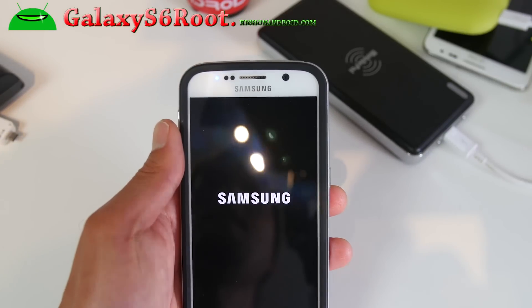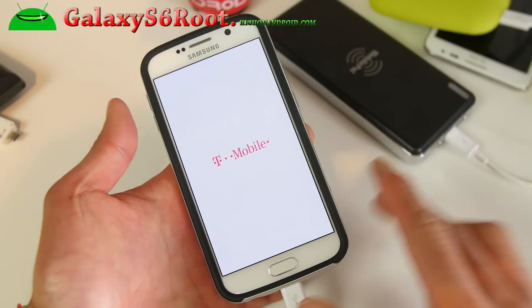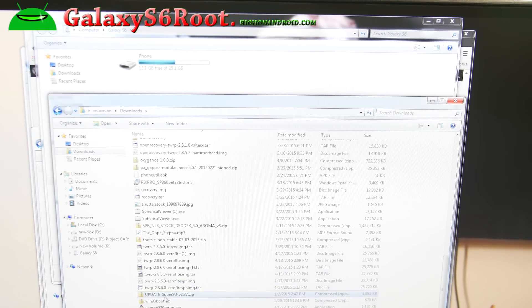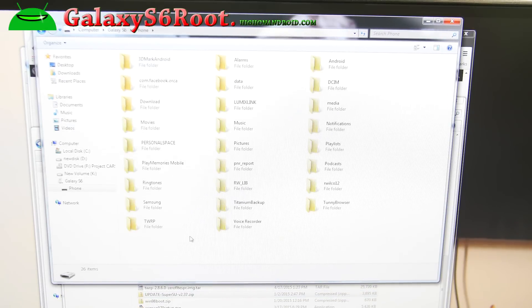Connect your phone back to your computer — we're going to download one more file and copy it over. You need to download SuperSU 2.37. Go ahead and right click, copy, and paste it anywhere on your Galaxy S6.